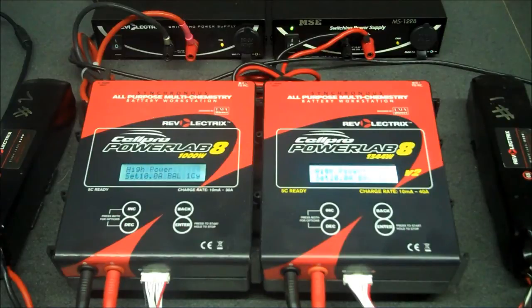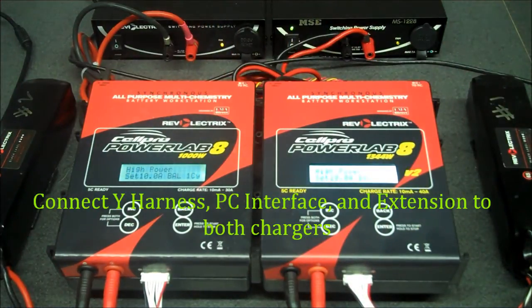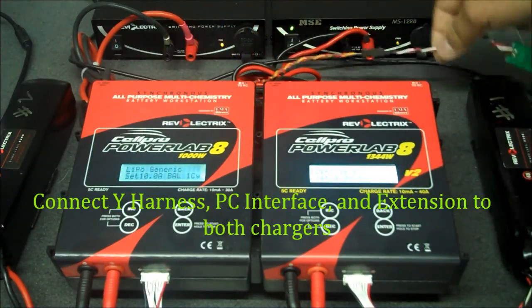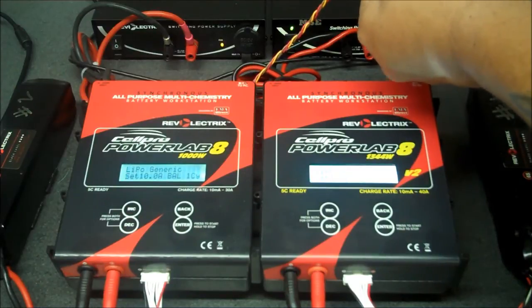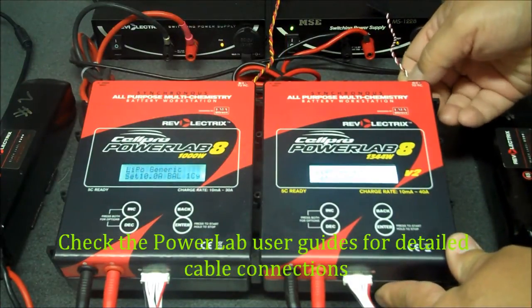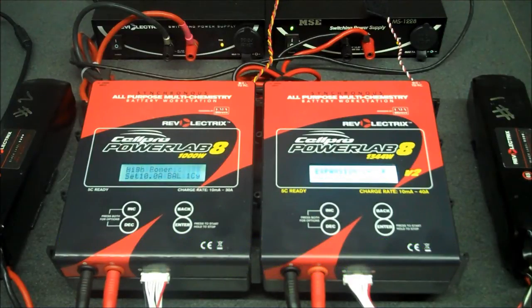Next we're going to connect our cables. It doesn't matter which charger the Y harness goes into — I'm going to put the Y harness into our primary charger. I've also connected the PC interface. I'm connecting the male-to-male pigtail to the primary charger, and now to the expansion channel. As you can see, the display switches over to expansion channel number 1 for the expansion channel charger. I do apologize for the display — it's extremely bright and doesn't show up too well on the video.